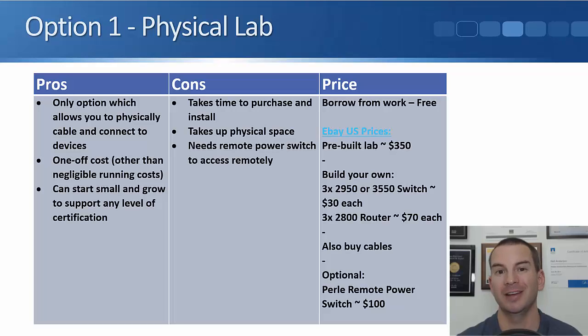Another benefit is that if you're using online labs and paying hourly, it can get really frustrating if you're stuck on a problem and you can see it eating up your lab time. When you've got a physical lab, it's not costing you any more if you take ages on a single problem, so you're not going to feel pressured to move on — you'll be comfortable taking your time and learning.